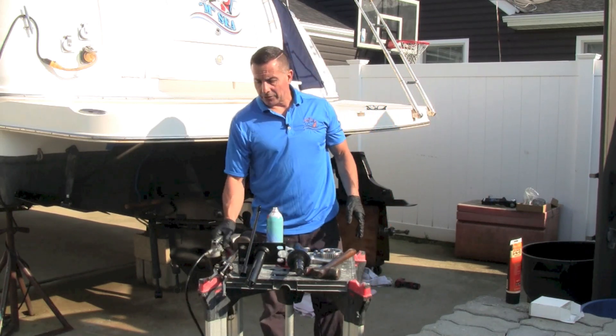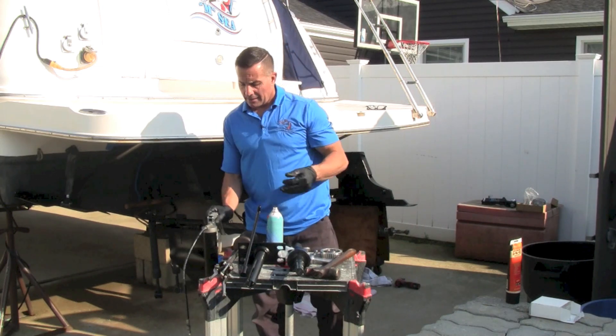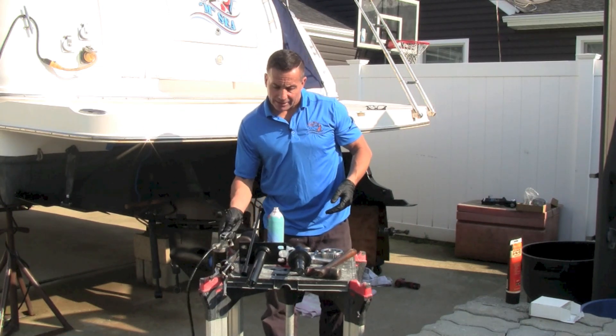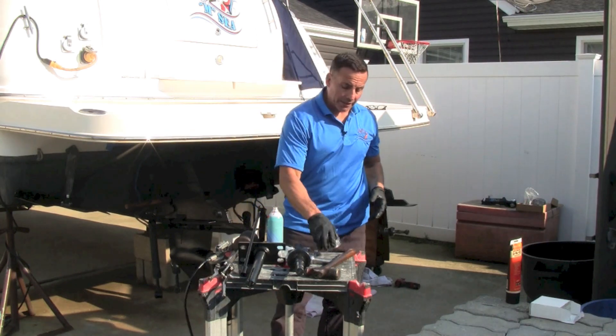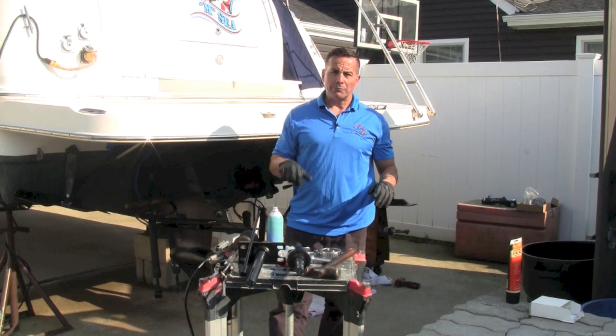I do have a grease gun and I'm going to put some grease back in the boot and around it when I'm done. It doesn't have a grease fitting so it doesn't go in the bearing, but I'm going to try and do it as carefully as possible. All right, let's go to the back of the boat and get this job accomplished — I'm going to show you how this works.